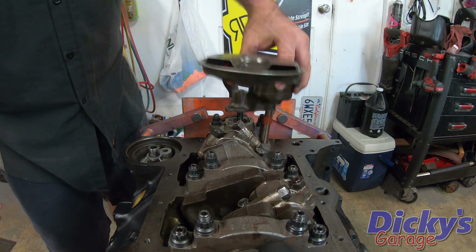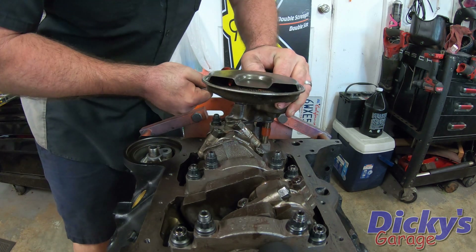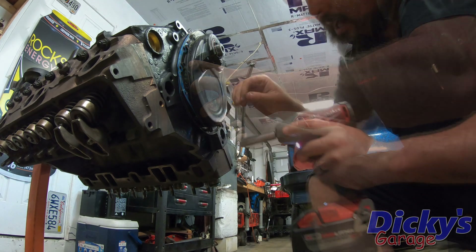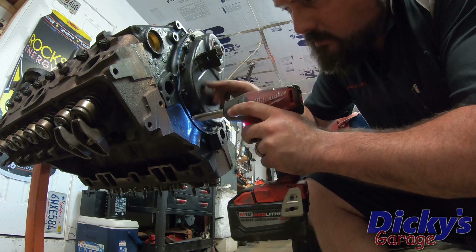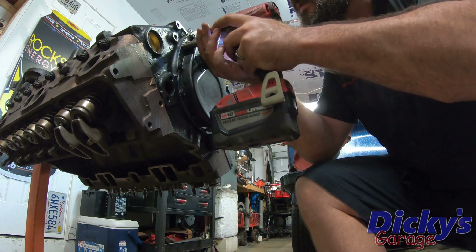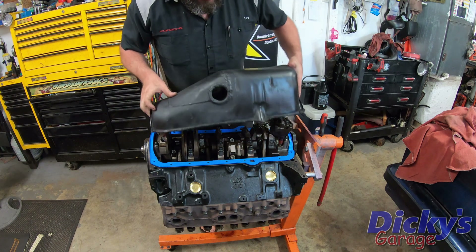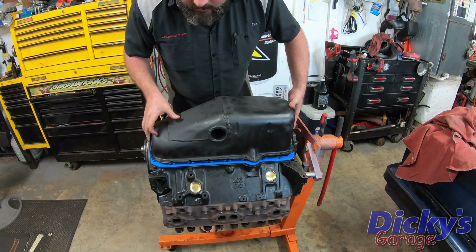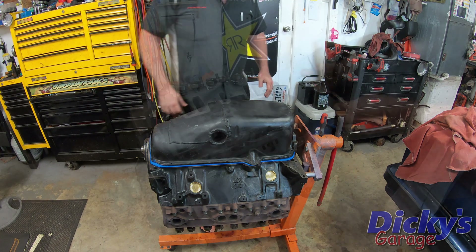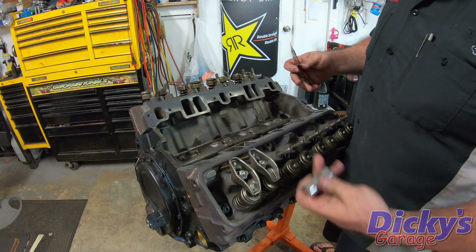First thing I'm going to do is get my oil pump installed and torque it to the proper specs. We're going to get the timing cover installed and properly torqued. And now for a very important custom piece — the oil pan. Nice. Now that the oil pan's installed, as I lube the valve train everything doesn't drain out on the floor.